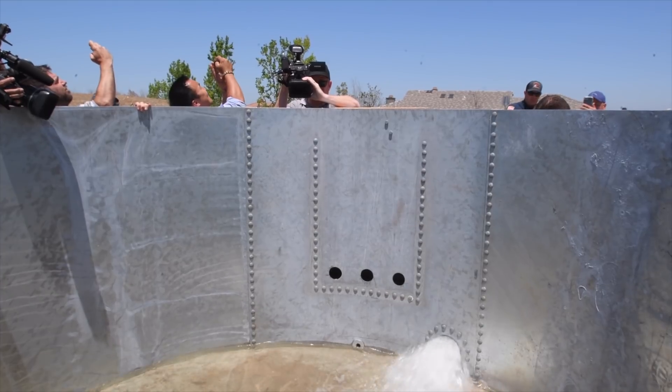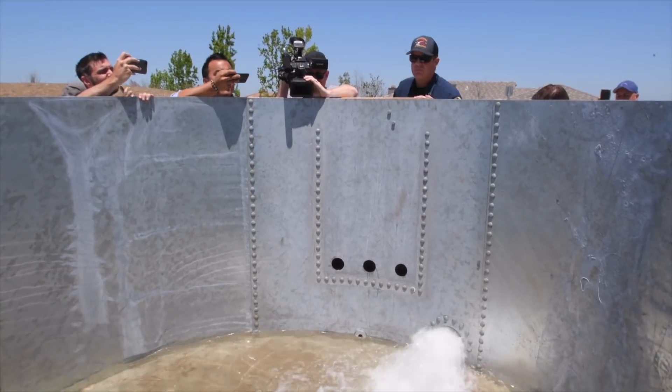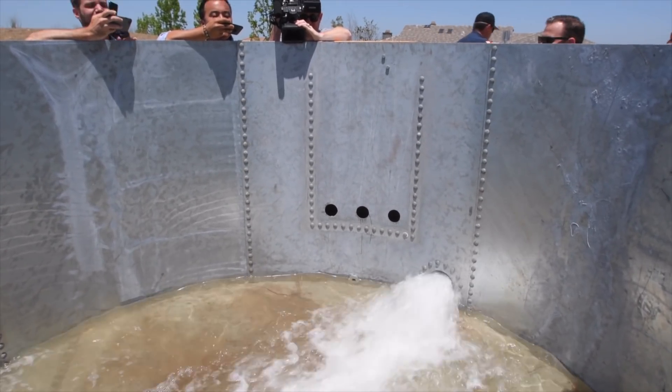This would be a hydrant for a helicopter. This allows helicopters to turn on and get water from a tank on their own, without any ground support.